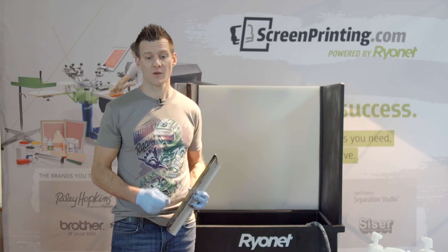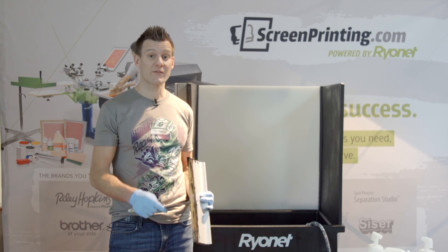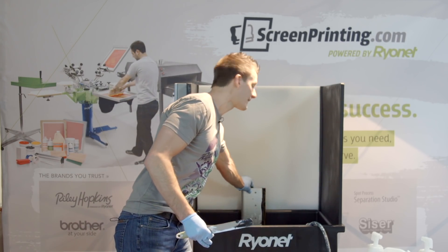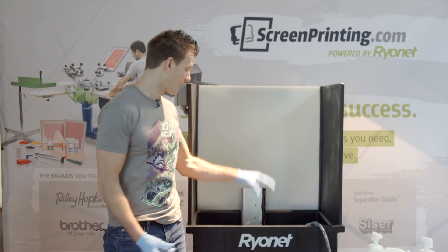Here are a few operational tips. The more ink you scrape off and put back into the container, the more money you save in chemistry and in ink. Also, be sure you're able to put your squeegee aside and let it drain so the chemical goes back into the reservoir rather than being wiped off with a paper towel and thrown away.